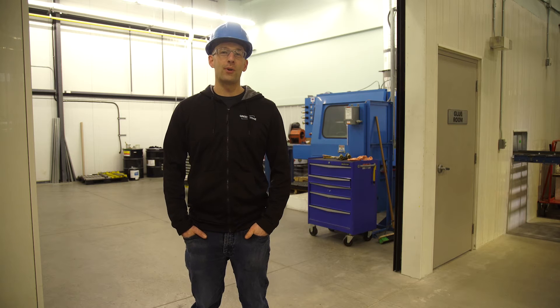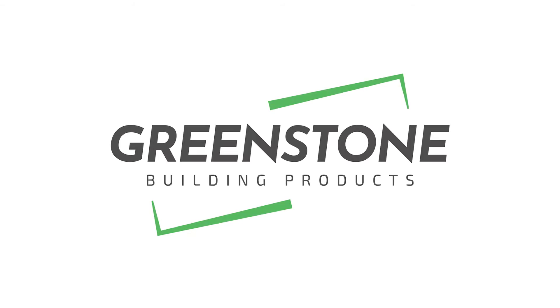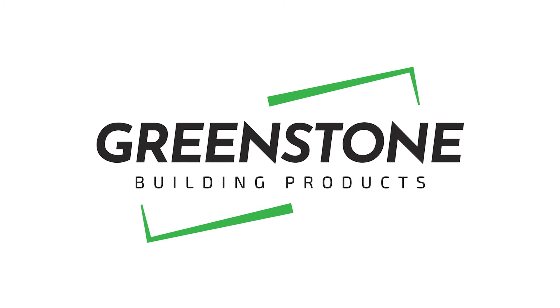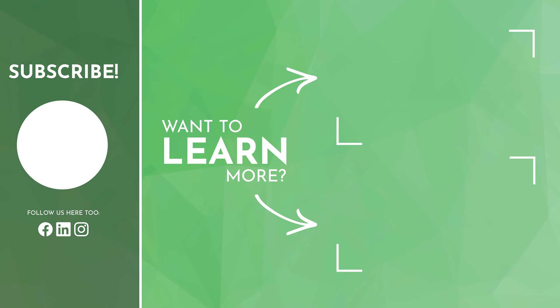If you want to learn more about how ICE panels are made, head on over to gsbp.ca. I'll see you next time. Thank you.